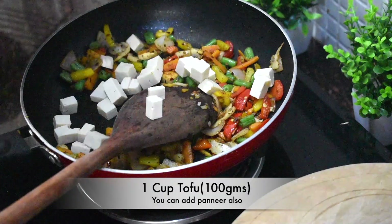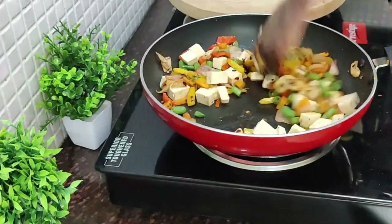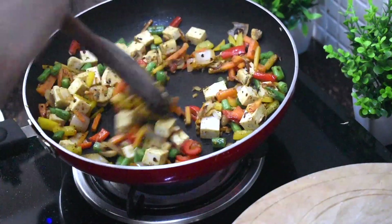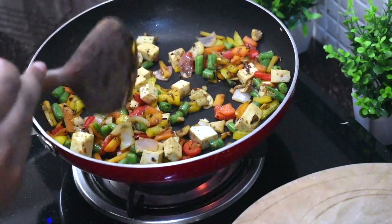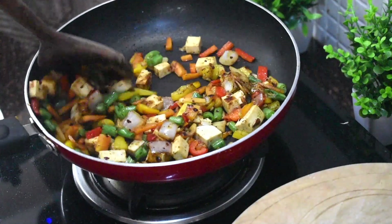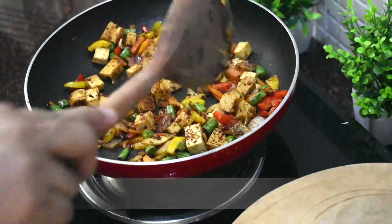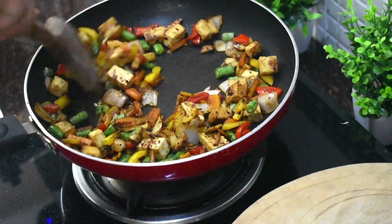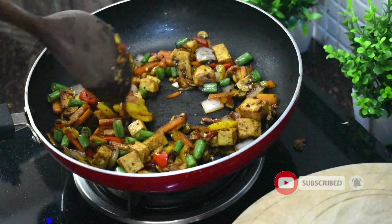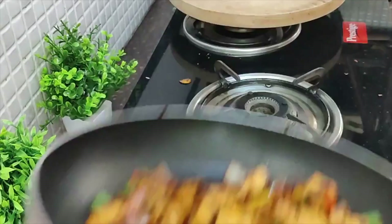Finally, add tofu and lightly fry it. Then add 1 tsp of soy sauce and sauté for 2 minutes. Add 1 tsp of jaggery powder or sugar to enhance the flavour. Sauté for 1 more minute. The vegetables are ready.